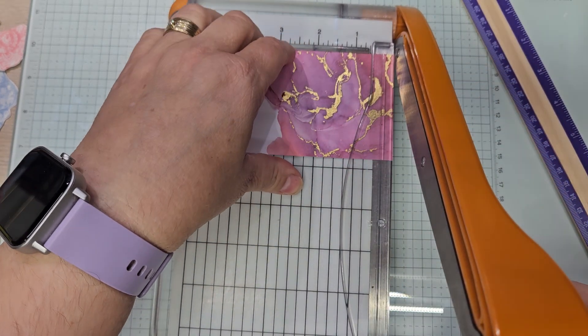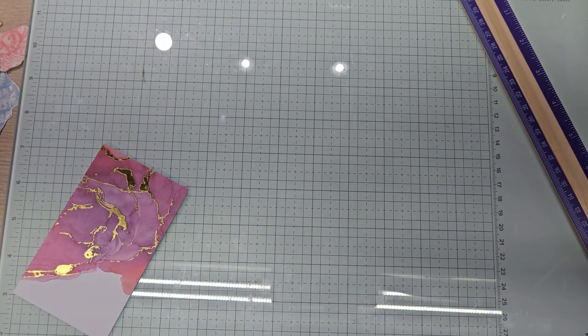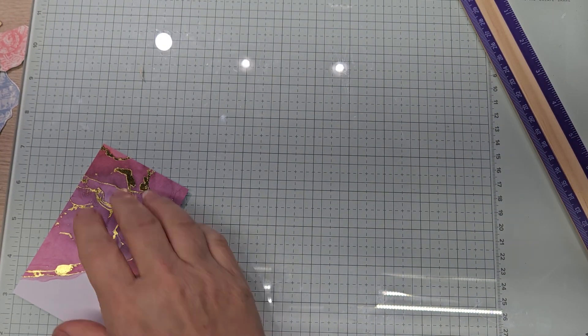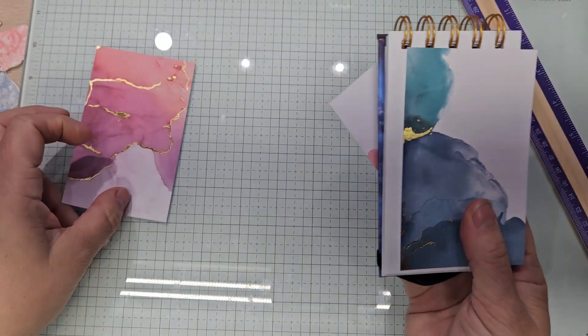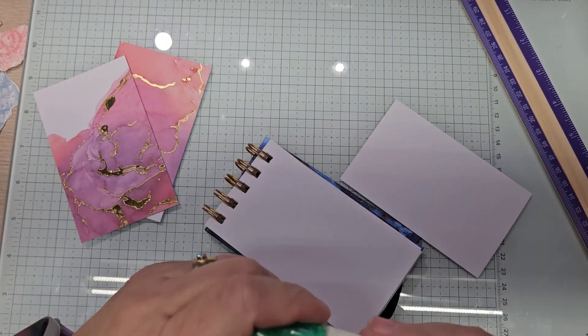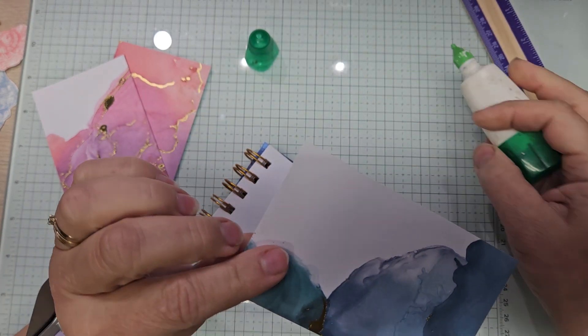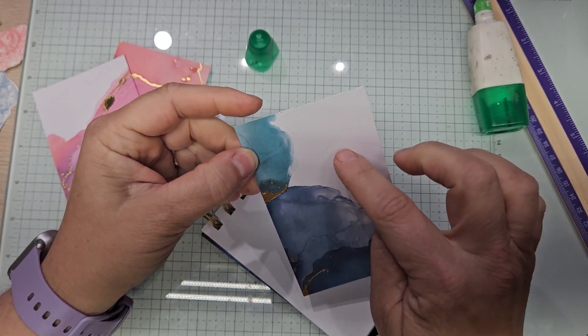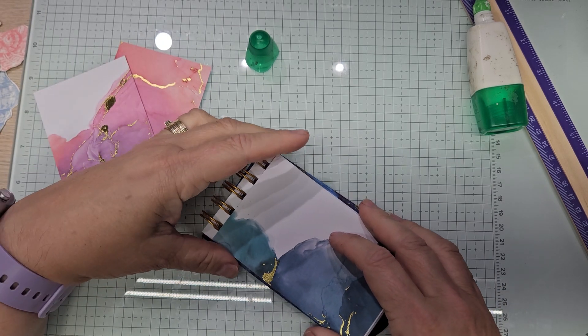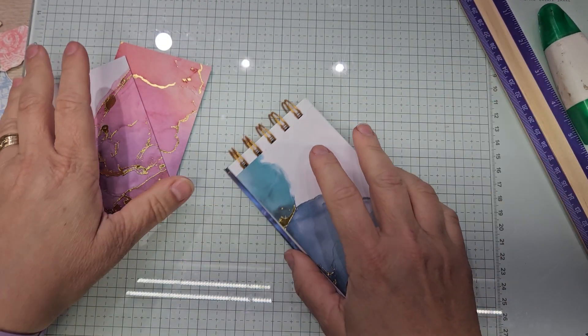All right, so we have those done. Let's get these glued in place — let's do this first. We can't glue it in place until we do some punching.